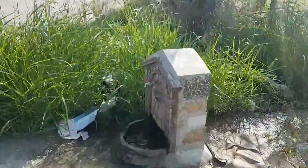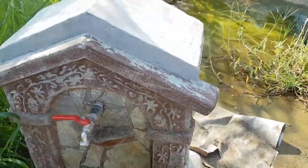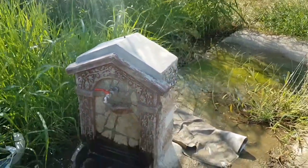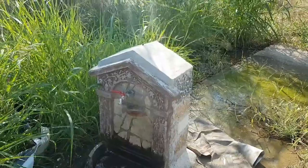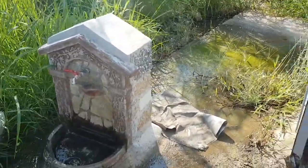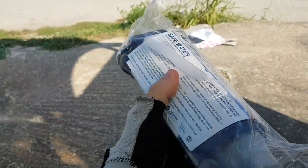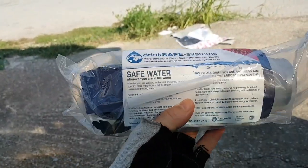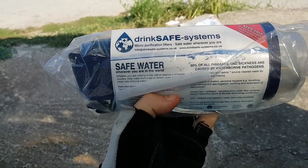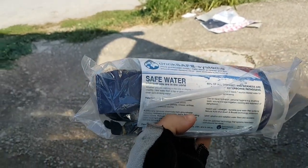Just noticed there's a tap where I'm staying — let's see if it's got any water coming out. Yeah, well, kind of. Okay, I think this is a good time to test out the Travel Tap. That water might be drinkable but I've got no way to tell, so let's try the Travel Tap. This is the Travel Tap that I bought and had posted out to me — I've not opened it yet, so let's see what it's about.